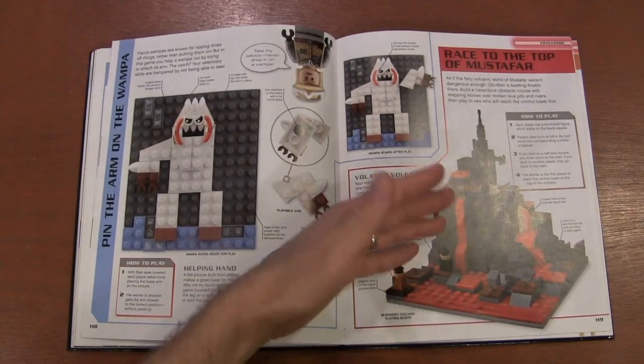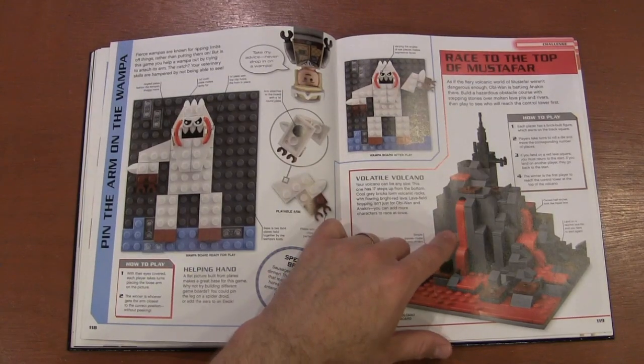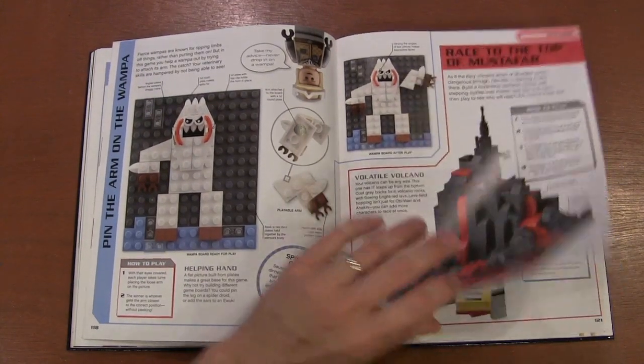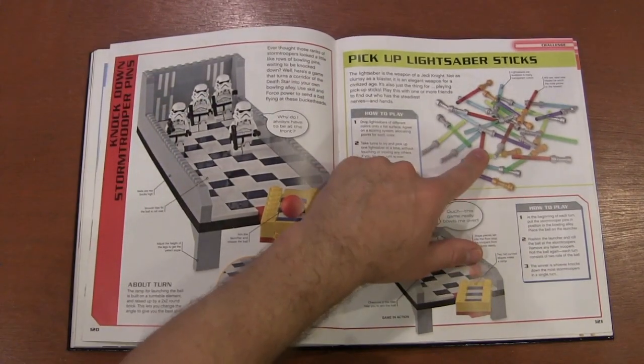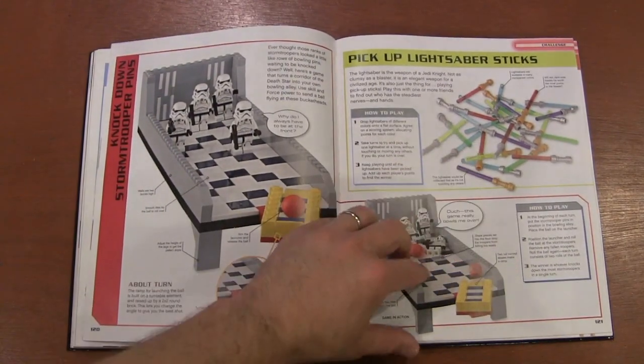Basically it's a mountain — it's different things for different themes, and this time they're making it Mustafar from Vader's home world. You've got bowling for Stormtroopers, and like the classic pick-up sticks — it's pick-up lightsaber sticks.